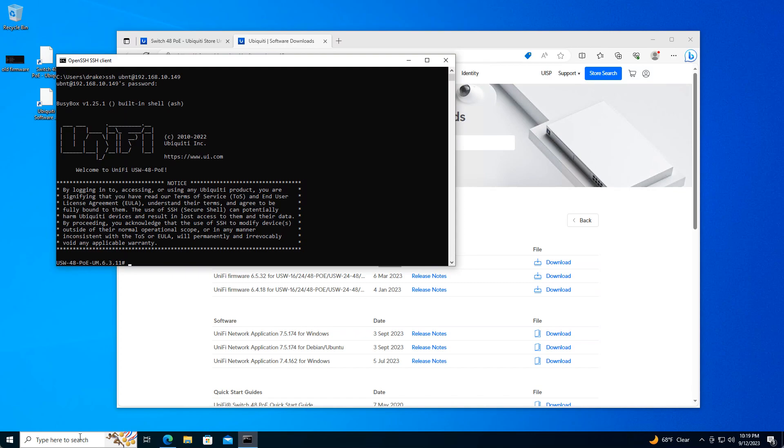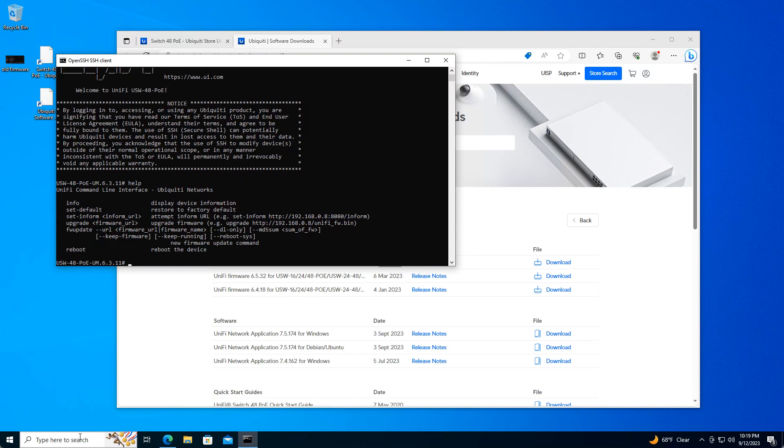If we type help, we can see what the upgrade firmware command is going to be. This tells us that it's looking for the firmware file on a local web server. So what we're going to do is give it just that by turning our Windows 10 box into a local web server, which is very easy to do.